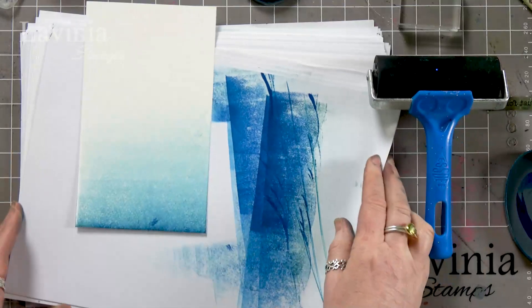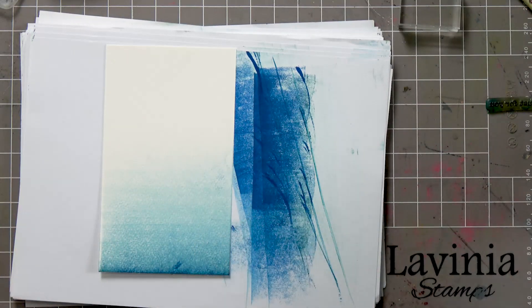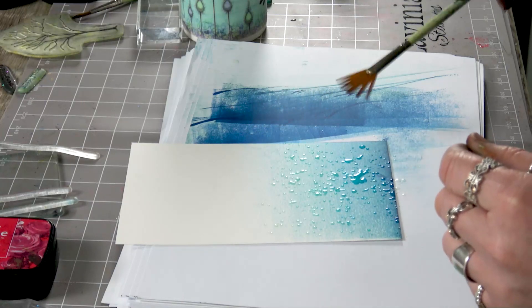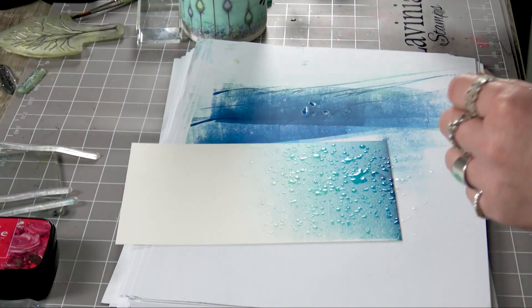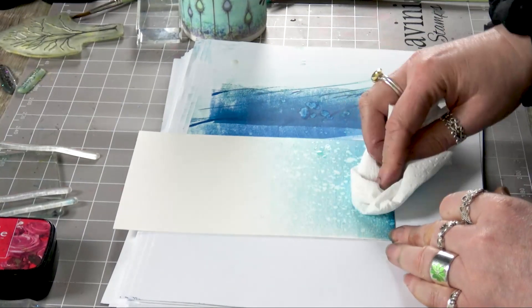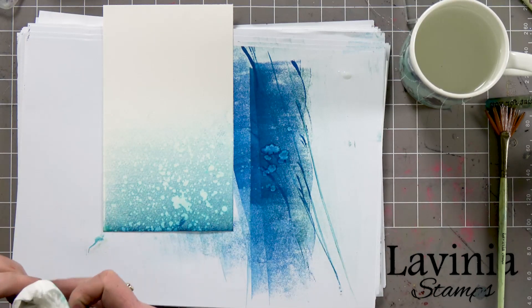Now it's obviously slightly more fibrous, this card, so you will get a little bit of texture in the background — but this doesn't matter because the technique we're going to use is the fan brush and some water. We're going to just flick that water over the top. The water reacts with the ink, it pulls the colour to the surface, and then we're going to take some tissue paper and just blot that out. You can repeat that process over and over — put as much or as little on as you want.